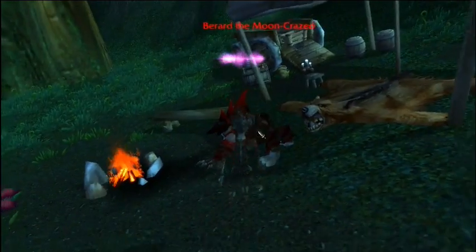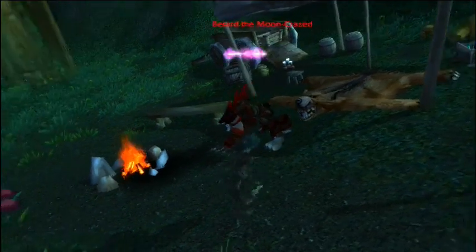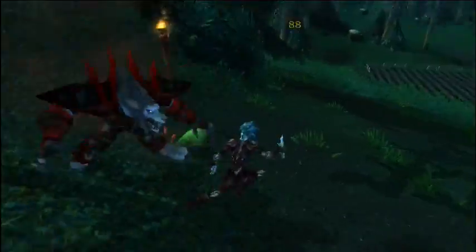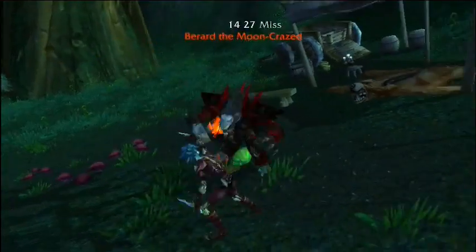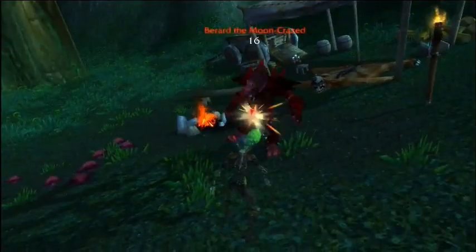Berard, I'm trying to do a demonstration here. Just do that for me, would you? Everything else is good, Berard. Just the head up, the legs back. Berard, just do what I said. Don't talk back to me. What are you doing? Don't talk back. Berard, come on. Just do what I said here and everything will be fine.